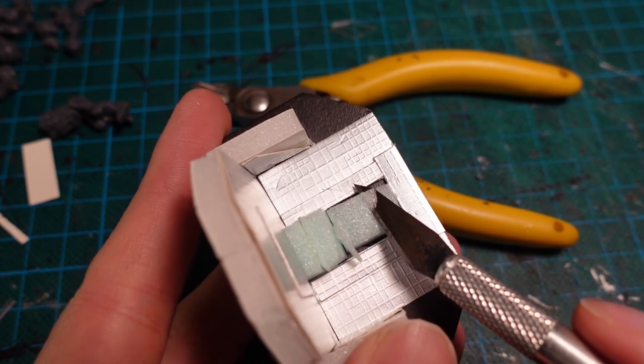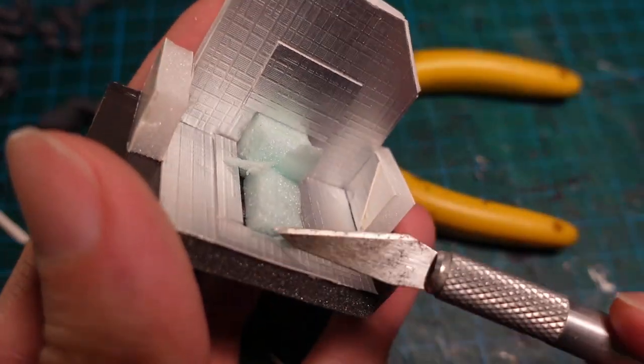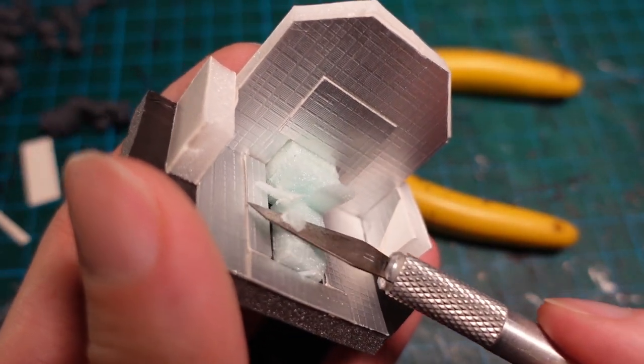Using a blade and a sculpting tool, I then carved the seat into something that looked a bit more padded. Not much of this will be seen behind the mini, so it doesn't matter if it doesn't look great.